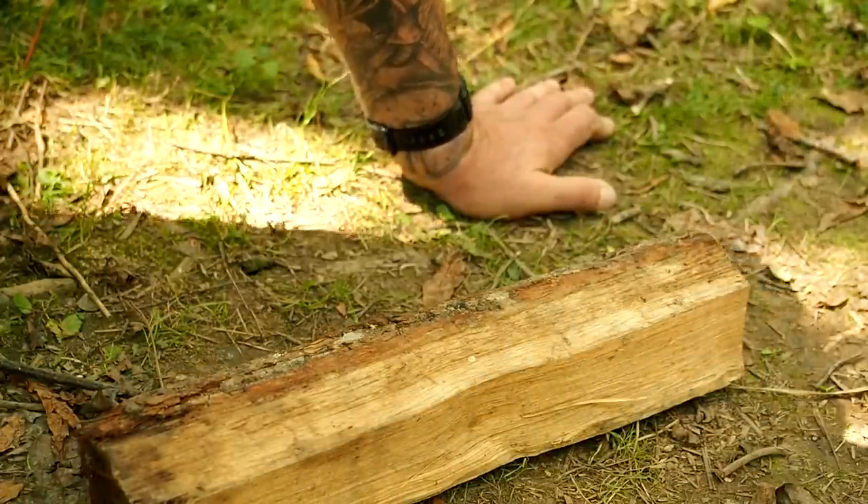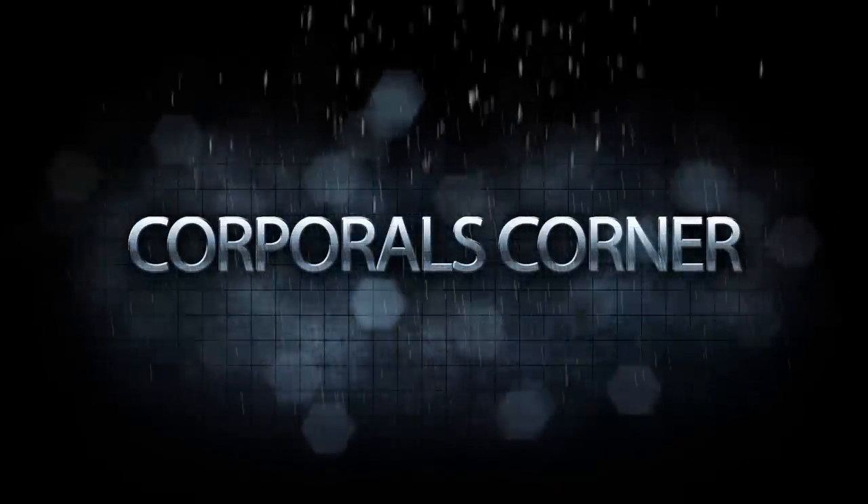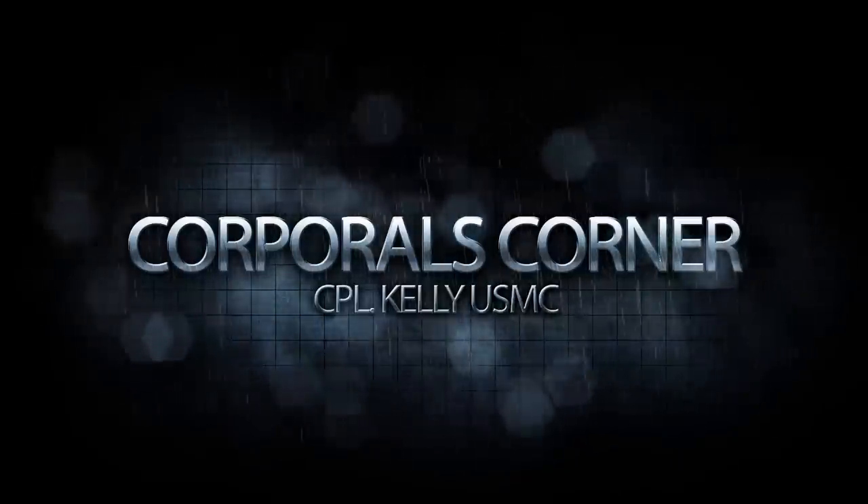Game over. All right, time for another midweek video — midweek video number 13: three simple breakaway deadfall traps that you can do in a matter of minutes. Let's get to it.